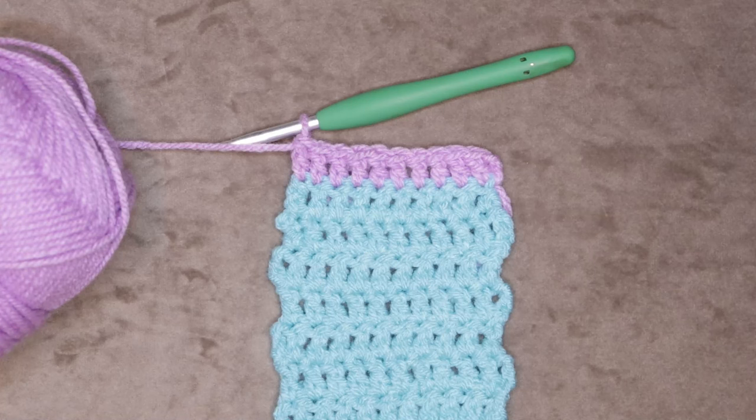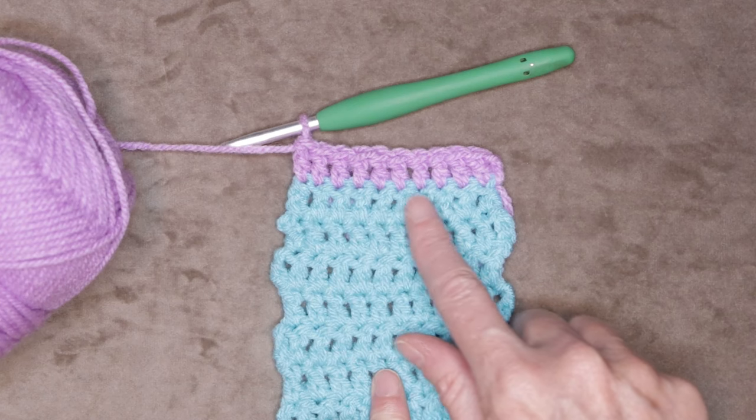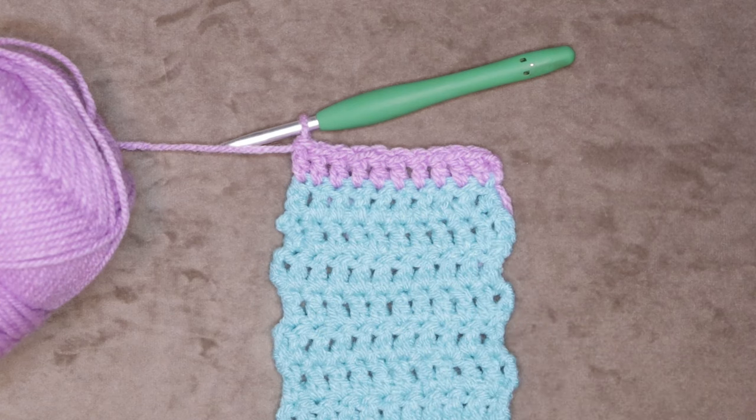Hi, this is Krista at The Secret Yarnery. Welcome to crochet class number 14. Today I'm going to show you how to change your yarn or change your color at the end of a row.